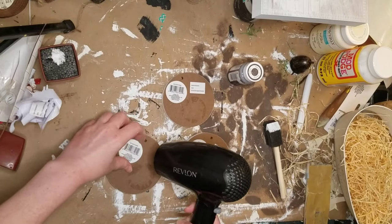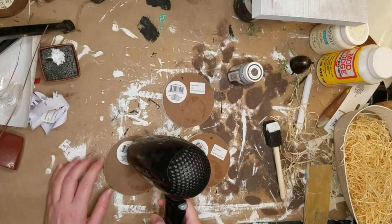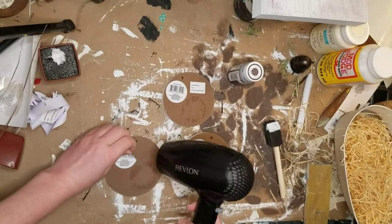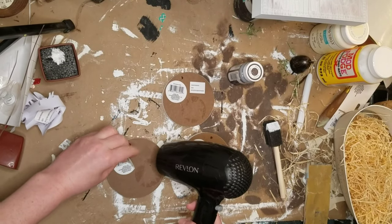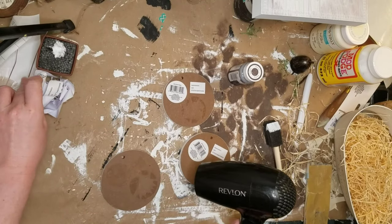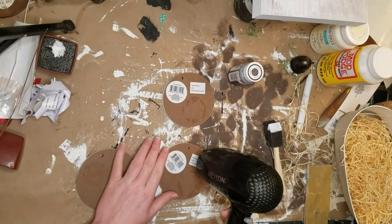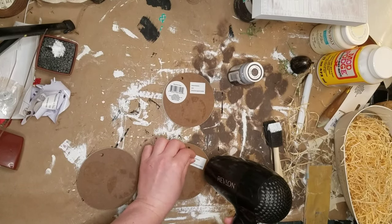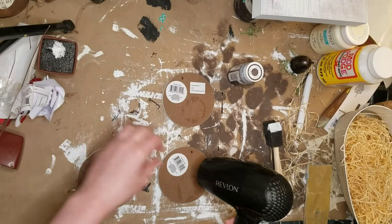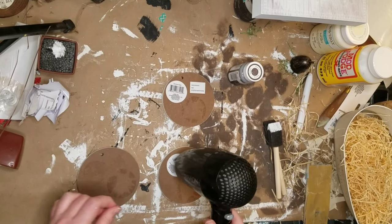I was so excited - if you guys haven't seen my haul from my last video, I found a big Dollar Tree across town. I didn't know how big it was, so now I'm never going back to the small Dollar Tree by my house. I found so much stuff and I have some really awesome DIYs coming your way. I found these round circle pieces in kind of a crafting section.